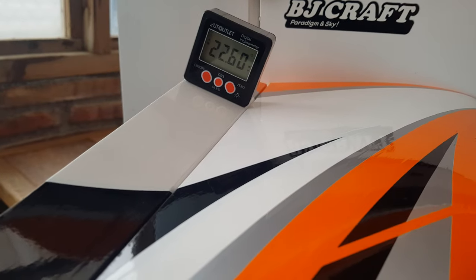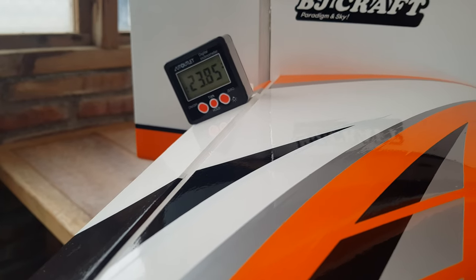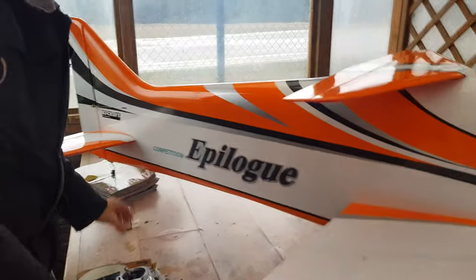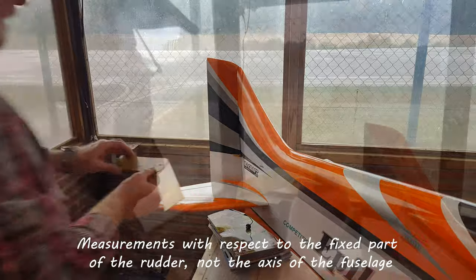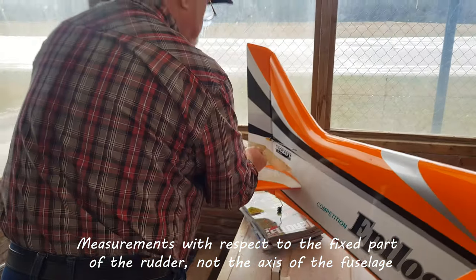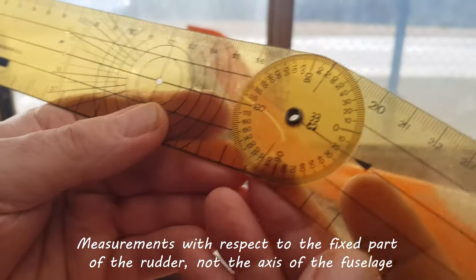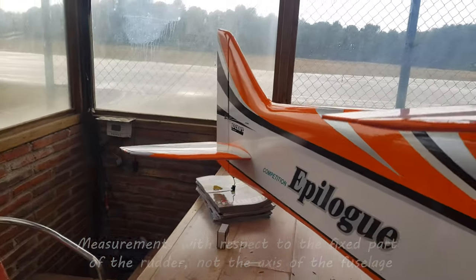For spin entry I normally use the maximum available, which is around 20 degrees positive and 23 degrees negative, and that is more than enough to enter the spin in any condition. For the rudder I use 40 degrees for normal flight, which is almost 100% of the movement, but I play with high expos. For snap rolls I use around 20 degrees, and for spins I use all the movement available.